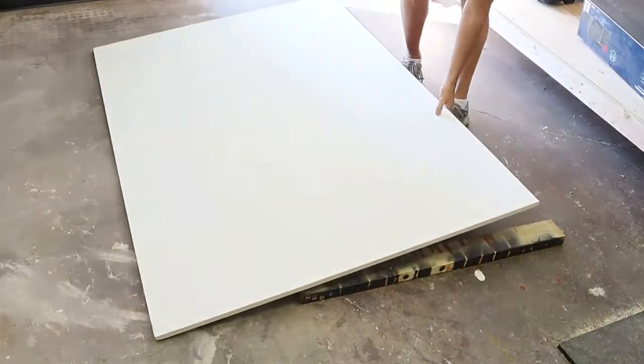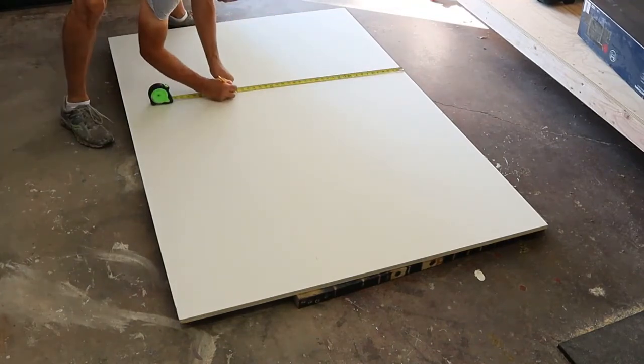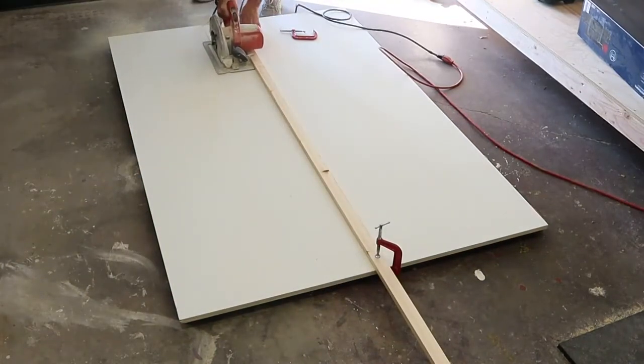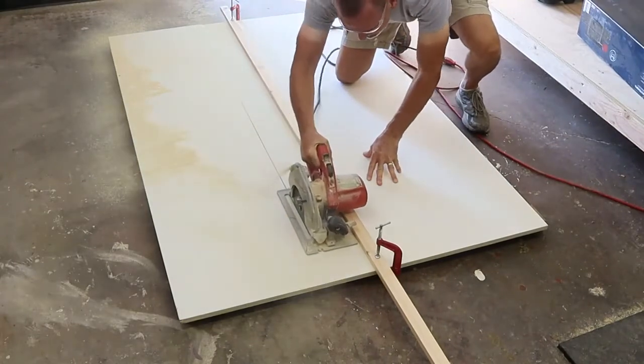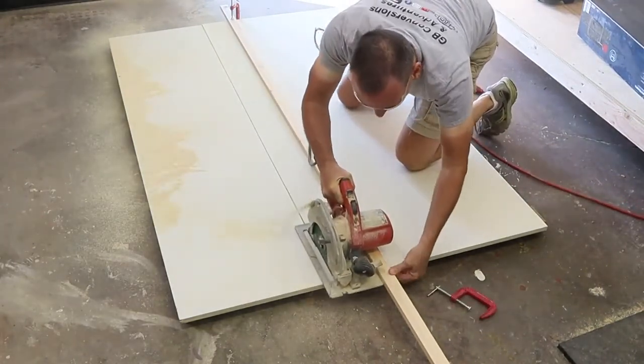I'm going to use a piece of 3/4-inch plywood to build the top of this table. I'm measuring it 30 inches wide and I'm going to put three marks, then cut along those marks to have a 30-inch wide workbench top that is six feet long. I'm going to lay a straight stick on top of the plywood to guide the circular saw as it makes a long cut — doing this is an attempt to make the cut straighter.